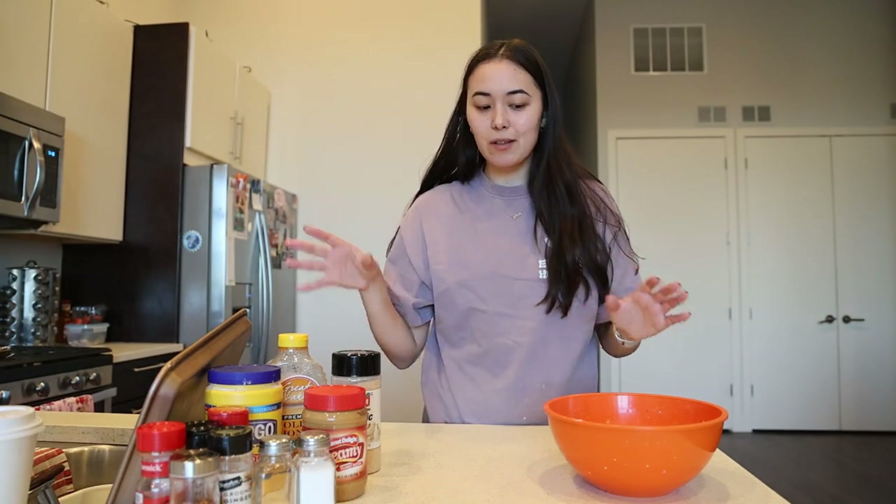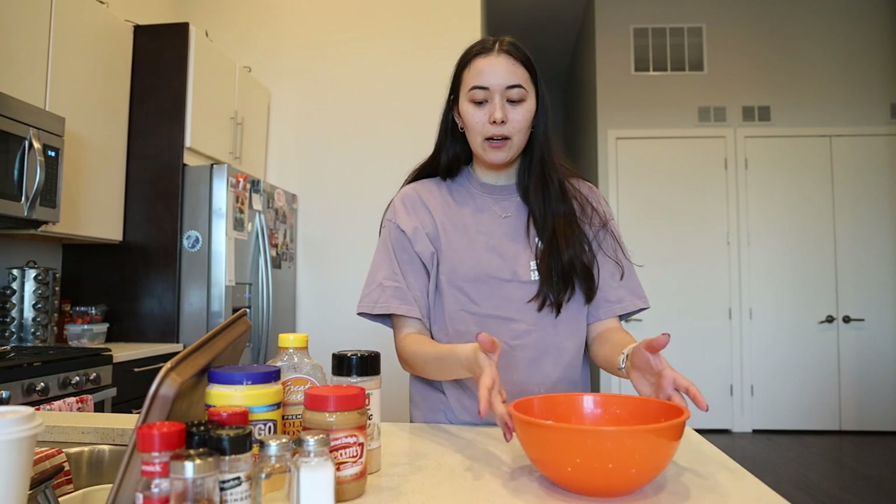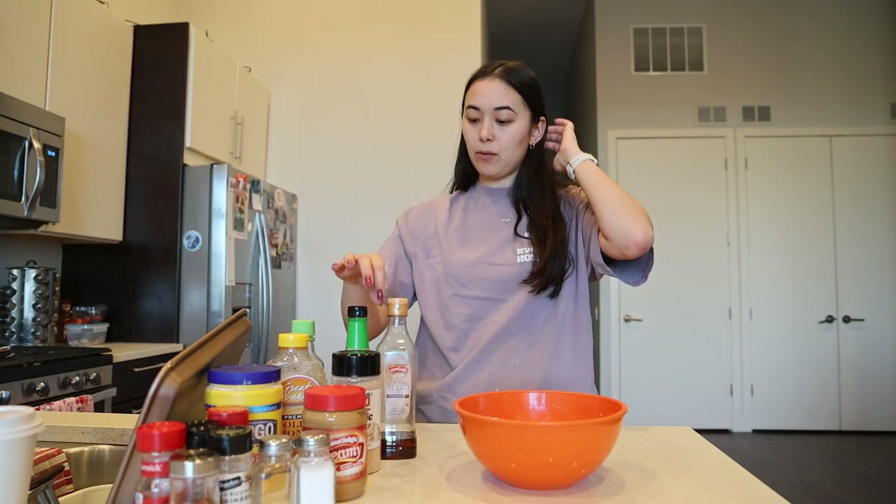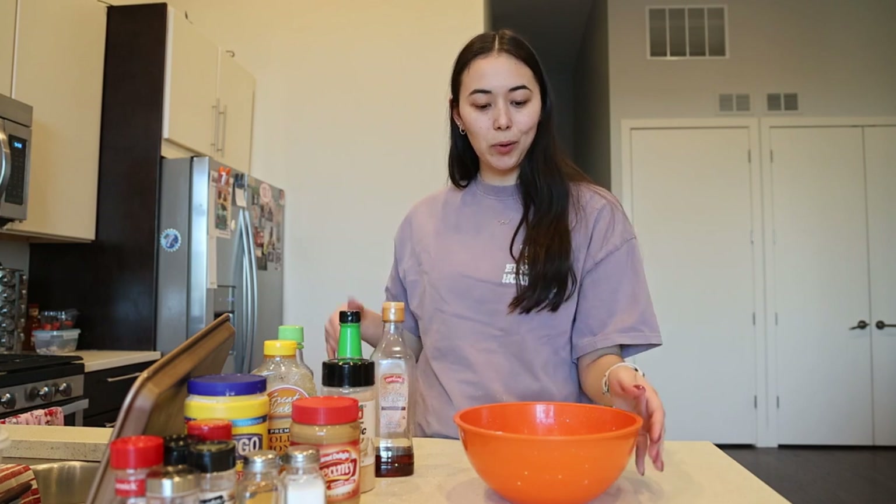I'm excited for today. We're going to go over how I like to create the stir fry sauce, what I'm feeling today, and how you can change it to your own preferences. The main components I've found with stir fry sauces that I like — and from browsing the internet and recipes — are a good base and some extra flavor profiles that set that general stir fry goodness.